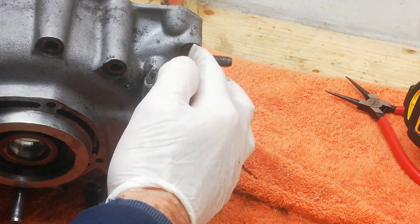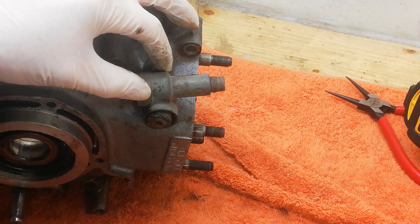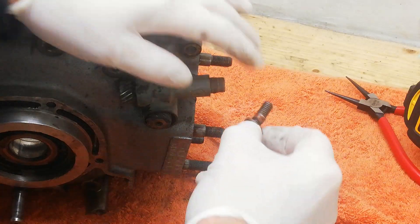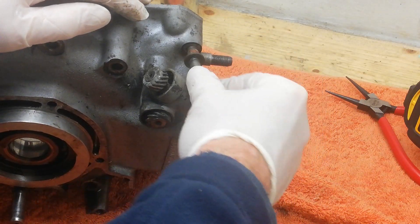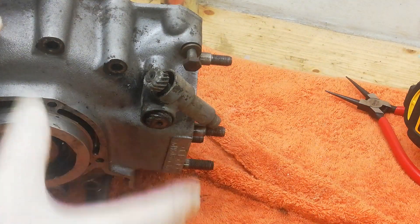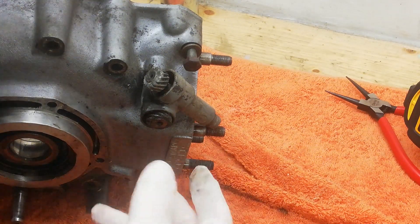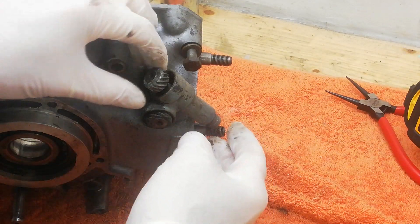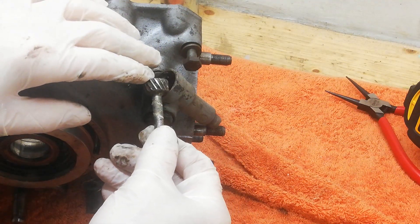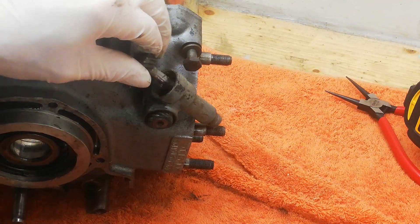There was one last bolt up here that I couldn't get out because the tacho drive was in the way. I couldn't get the tacho drive off because it was completely seized solid. Now that I've got the casing on the bench I was able to dismantle it, but it was absolutely seized solid.